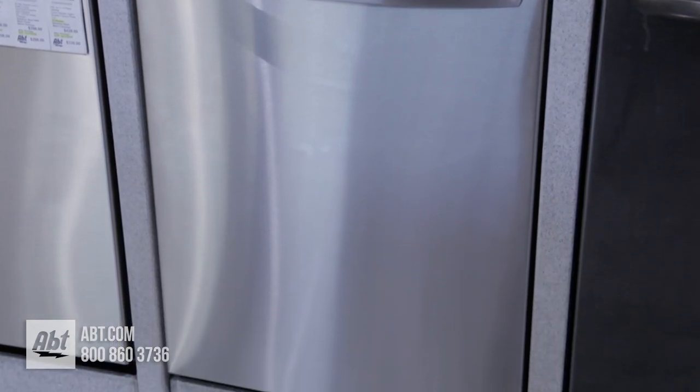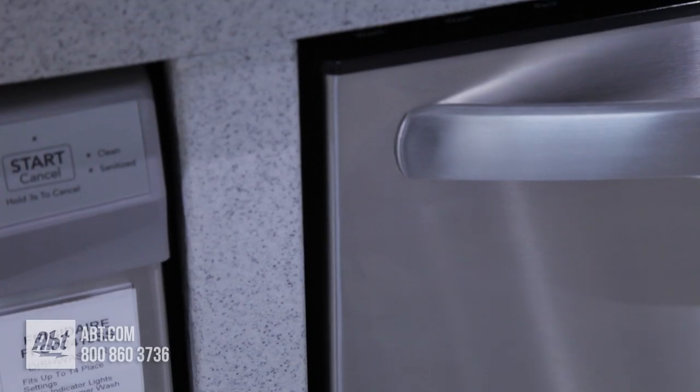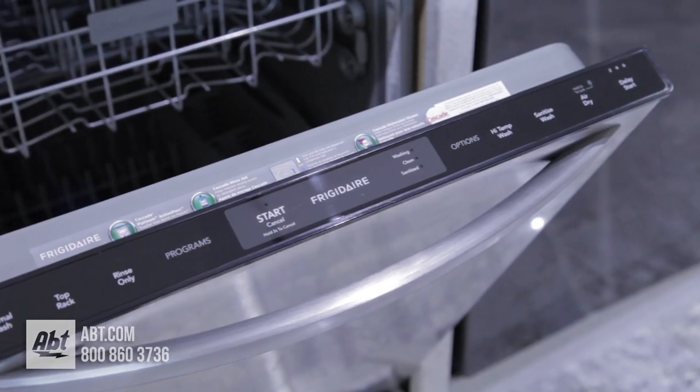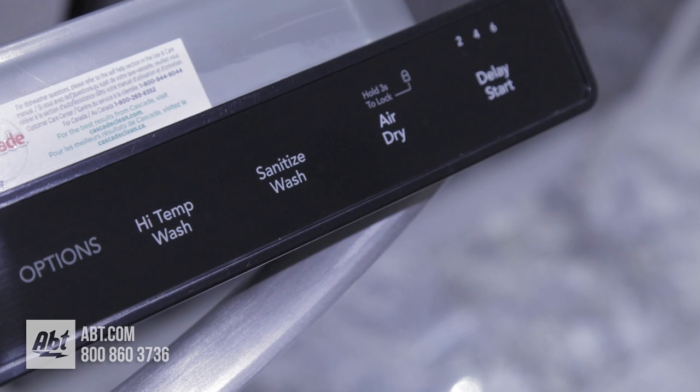This 54-decibel Energy Star dishwasher by Frigidaire has a stainless front with one color-matched stainless handle. The control panel is smooth touch and comes with four cycles and several options.